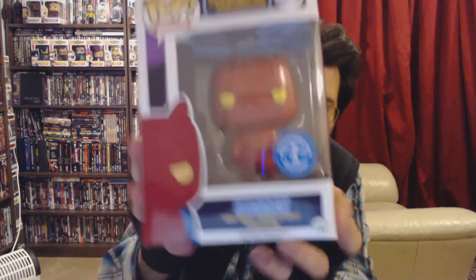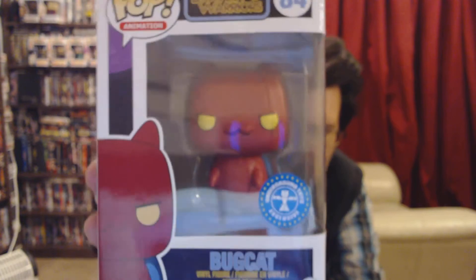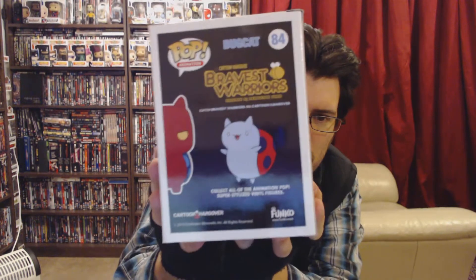Next is a rectangular box — oh, it's a Funko Pop! It's Funkabot from Bravest Warriors on Cartoon Hangover, created by Pendleton Ward. I've never heard of this, but it's an Underground Toys exclusive. It's super-styled like vinyl figures. I'm sure some of you have seen this, but I honestly have no idea what it's from beyond what it says on the box.